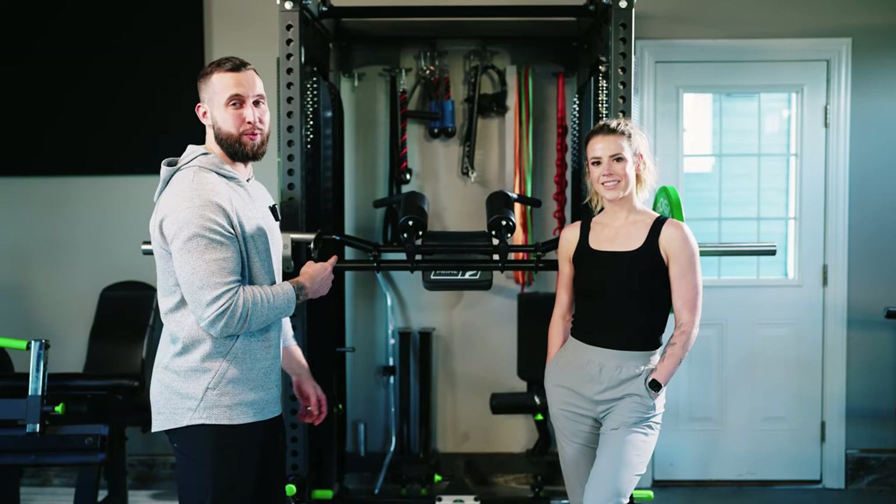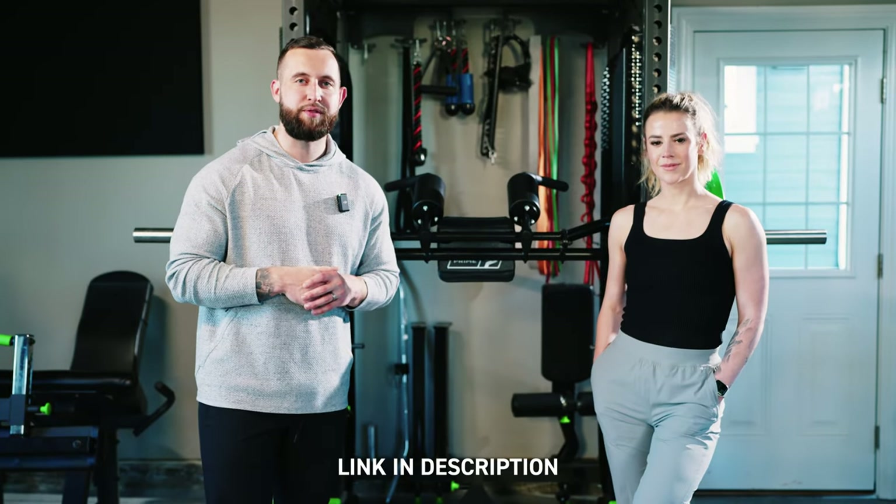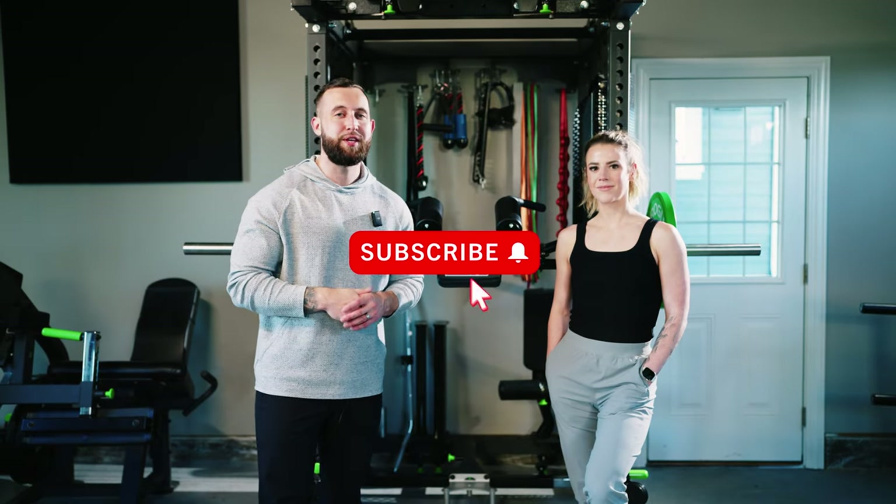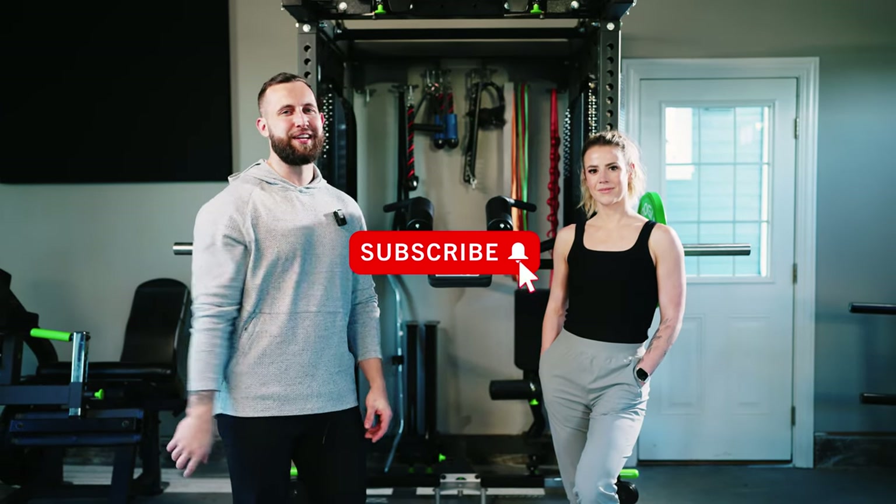That is a wrap. Thank you Kassim Hansen and the Prime Fitness team for making the super squat bar come to life and being innovative. If you are interested in buying this piece of equipment, the link will be in the description below. Please like, share, and subscribe to the YouTube channel. We appreciate you guys — have a super day.